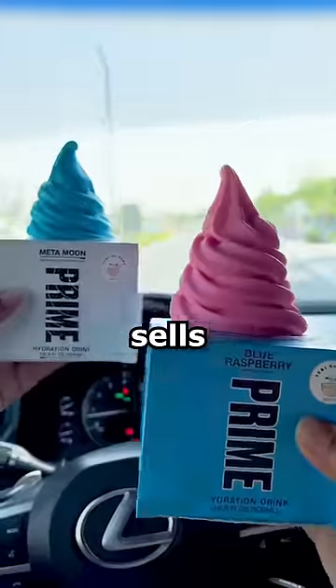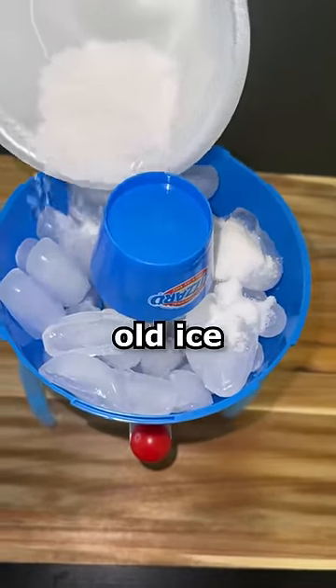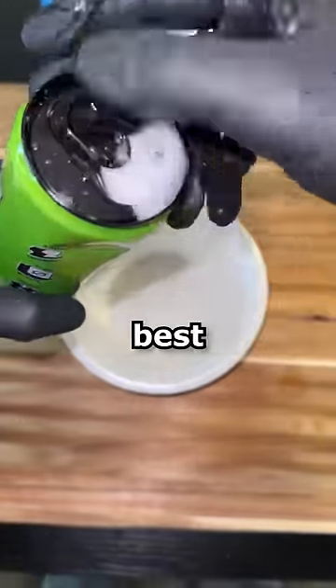This place in Dubai actually sells it and yeah, it looks pretty good, but today we're going to find out if it tastes good. So I set up my 13-year-old ice cream maker and then took out a lemon-lime Prime, which according to everyone is the best flavor.